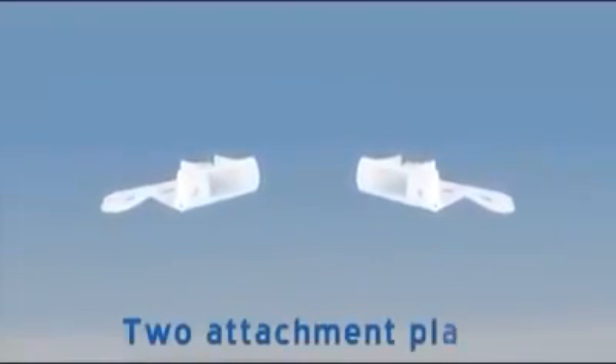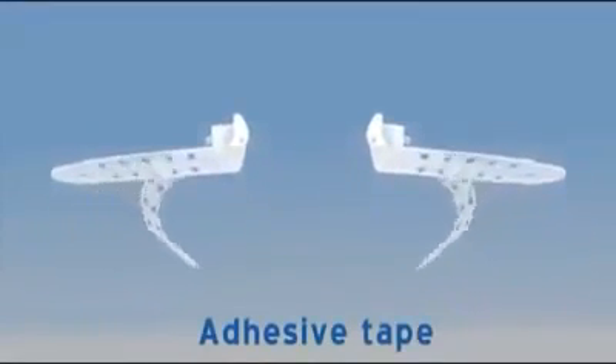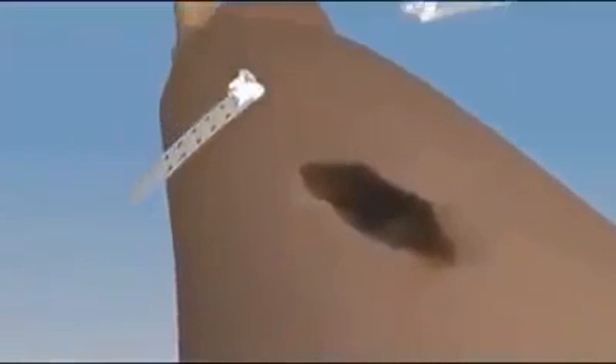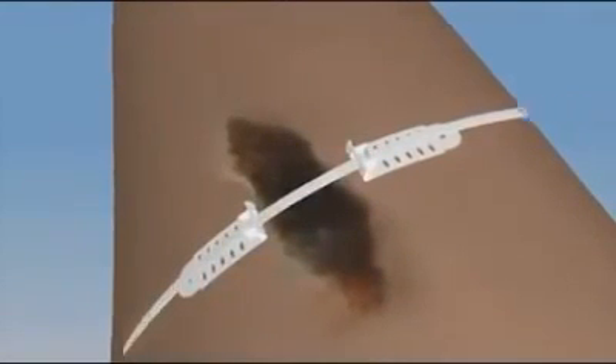The TopClosure 3S system can be applied in a non-invasive application for skin stretching by tape adherence to the skin. The system is used prior to a surgical procedure by stretching the skin where direct skin closure is anticipated to take place under excessive tension.